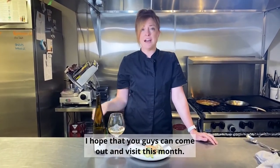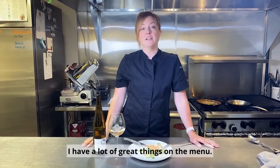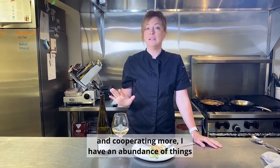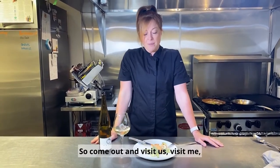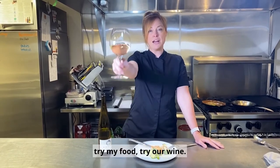I hope that you guys can come out and visit this month. I have a lot of great things on the menu now that the weather is nicer and cooperating more. I have an abundance of things that we're growing here on site in our garden, so come out and visit us, visit me, try my food, try our wine. Cheers.